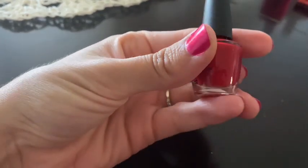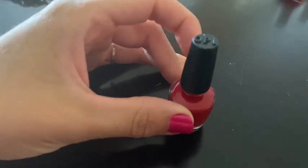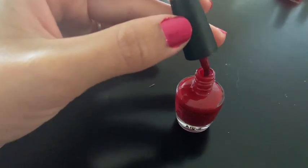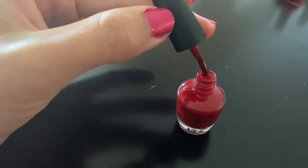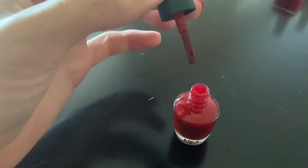This is the OPI Nail Liqueur in color Rebel with a Claws. This is perfect for the holiday season and comes from the collection Terribly Nice. In reference, I am wearing the color pink, which is called Blame the Mistletoe, so this is a deep red.